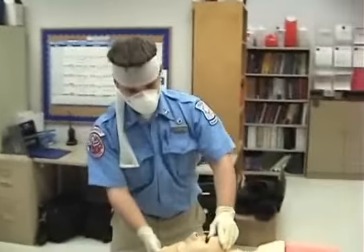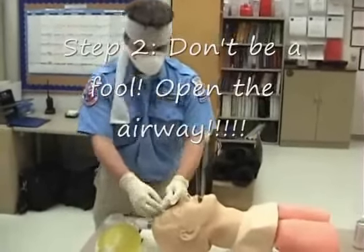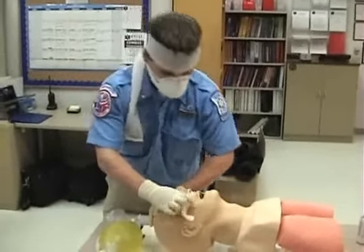After that, we're going to open the airway manually, and then size a properly sized oropharyngeal airway, measuring from the tip of the mouth to the tip of the ear, like that.